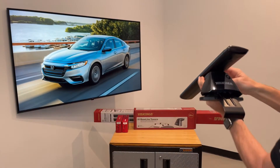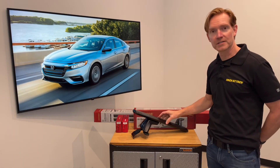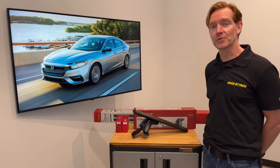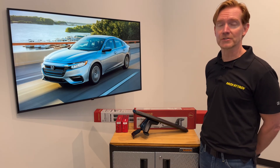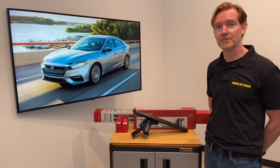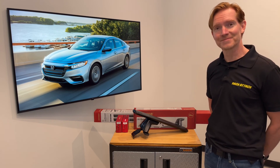Those are all the main features of the Yakima Baseline Jetstream roof rack system. This product and the full line of Yakima products are available at RackAttack.com — please see the link in the video description for all your buying options. If you have any questions or comments on this particular system, feel free to leave those in the comment section below and consider subscribing to our YouTube channel. We have over 2,000 rack-related videos and upload new videos weekly. That's all for this one — thanks for watching.